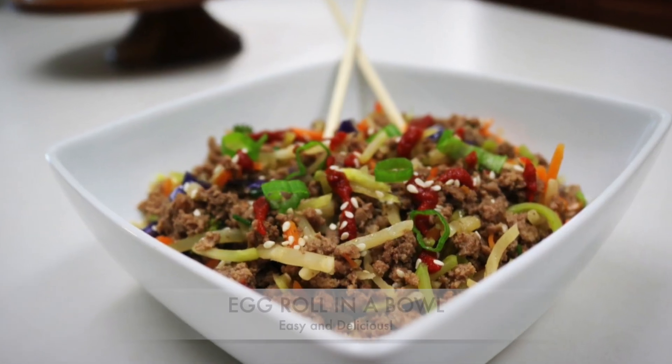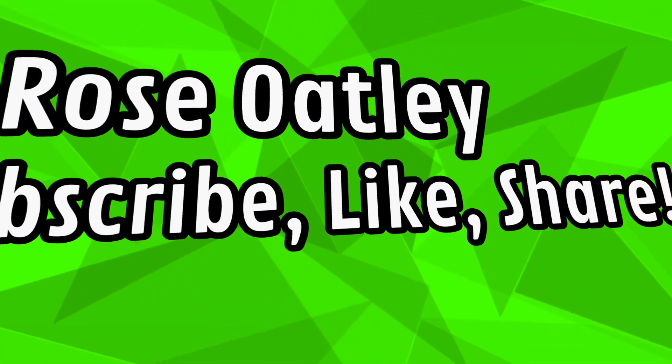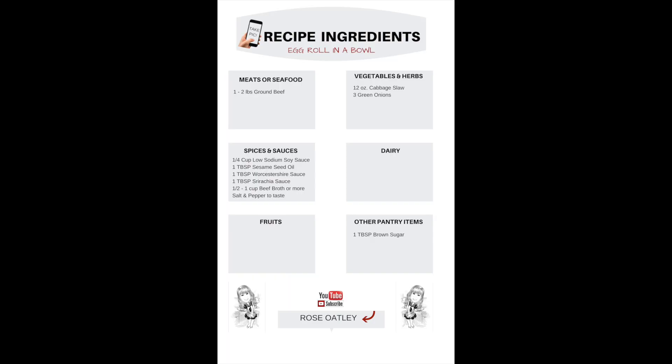Hi, I'm Rose and today we're making egg roll in a bowl. Before we get started, let's take a quick peek at your ingredients.